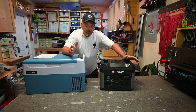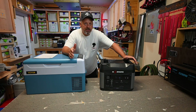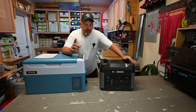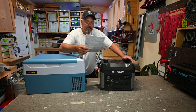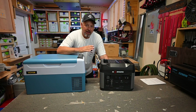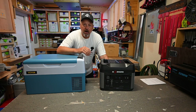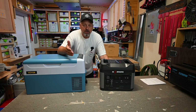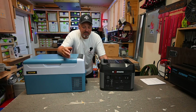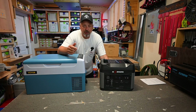Now for the cooler test: will this power station keep a 12-volt compressor fridge running overnight — 8 to 10 hours? I'm concerned because the manual says: if no or minimal usage is detected for over 6 hours, the system will enter idle mode. In idle mode, if no or minimal current is detected for 30 seconds, the output will automatically shut down to preserve the battery. I take that to mean this station could cut off once the cooler reaches temp and the compressor stops running for 30 seconds. But let's test it.